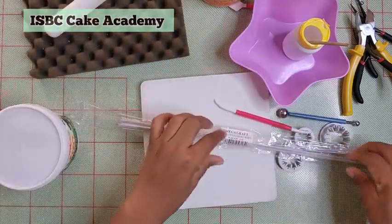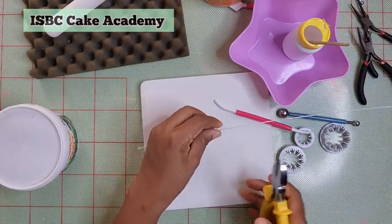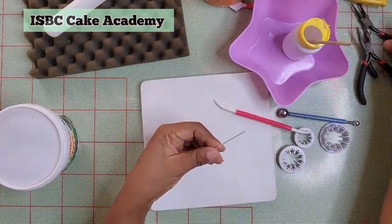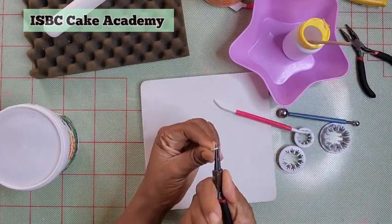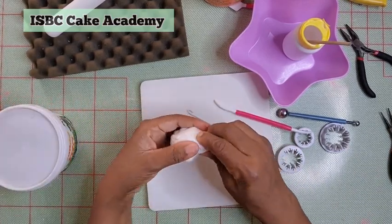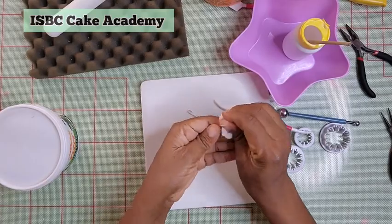So let's get started. The first thing we are going to do is cut our wire. We are using gauge number 18 because it's sturdy — it's a heavy, thick wire — and the carnation flower is going to be a bit heavy, so you need something that can carry its weight. Create a hook: I cut it about a third of the wire and then created a hook. Next, I'm going to take about 10 grams of my gum paste and create a teardrop.